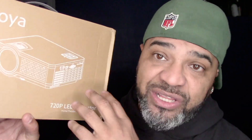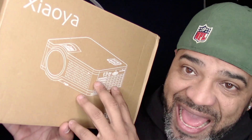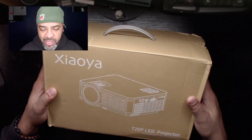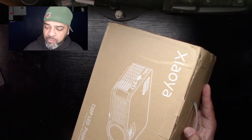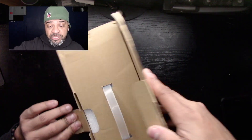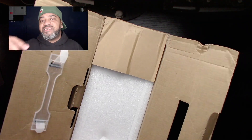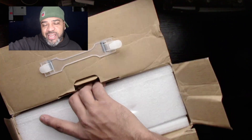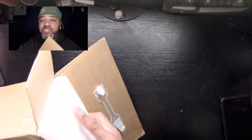There's not much on the box — it's just a plain box. I don't know if I got the actual retail version; sometimes for promotional purposes they just send a regular box so you can preview and do the review. In the last couple of weeks I've done a lot of projector reviews, so they keep sending me more, and I give them away to you guys.